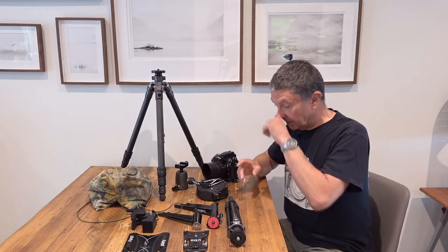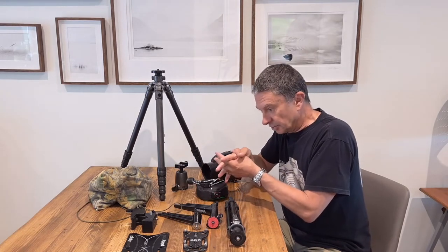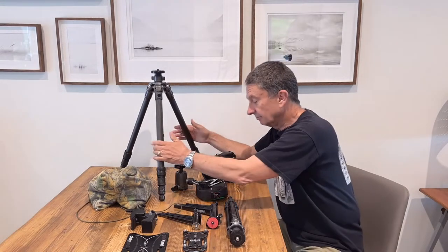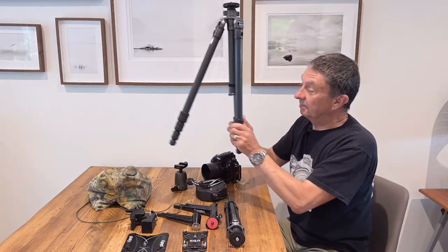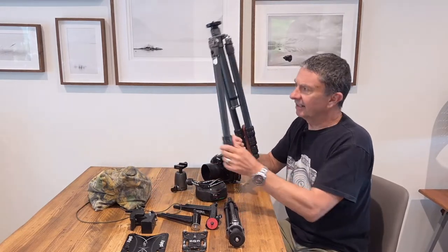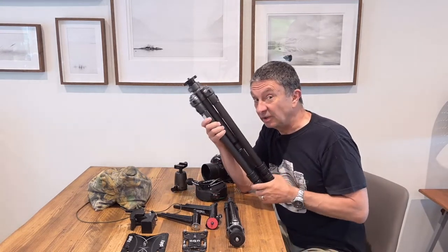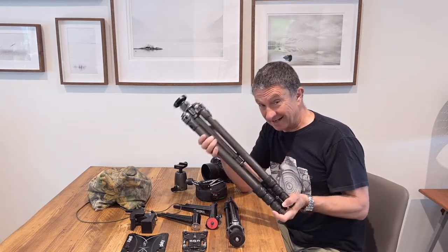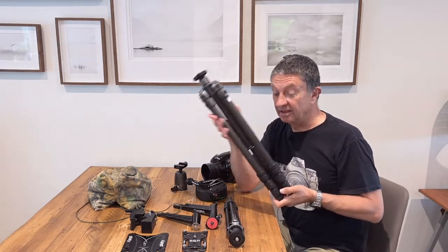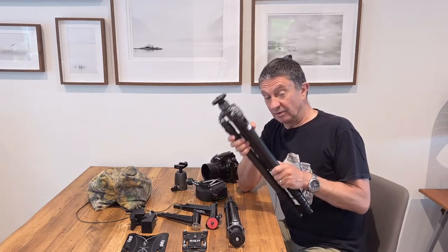We all know that when you want to hold a camera steady, when you want to go for a long exposure, when you want to concentrate on your composition and get ultimate stability, you can't beat a tripod. However, they're big, they're bulky, they're heavy sometimes, and we don't genuinely love carrying them that often. I use them as often as I can, but sometimes you're not allowed to, sometimes it's impractical, sometimes you're walking a long way and you want to save on weight.